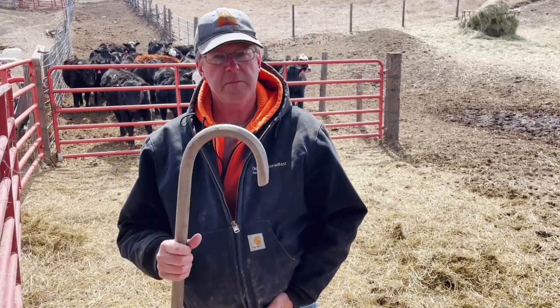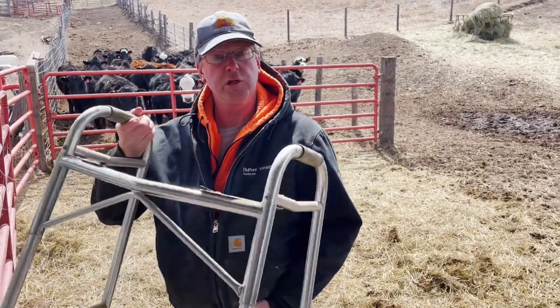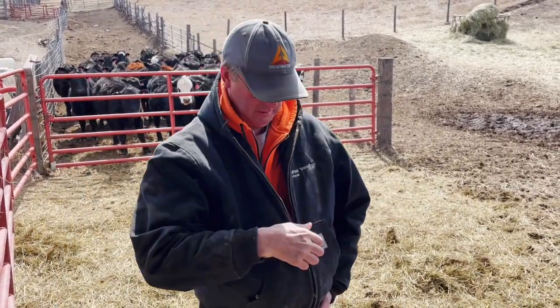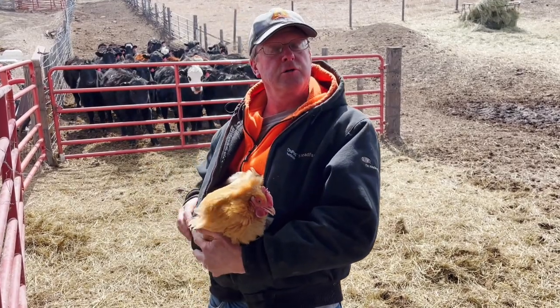Hey Doc, I got this calf with a cast on its leg. Do I need some special care to make sure it's going to be okay? Maybe give it a cane perhaps? Or maybe a walker, or how about some chicken noodle soup?